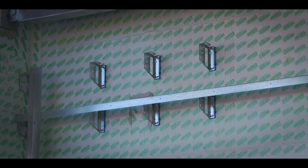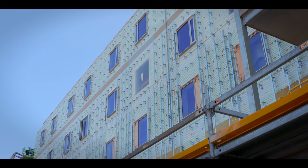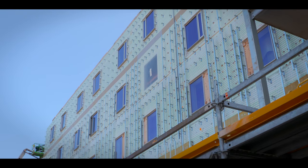On top of that, we've got both vertical and horizontal girts being installed in the same wall, and the ISO clip can be used in the same orientation for the same installation. You can use both vertical and horizontal L angles that can be installed in the ISO clip.